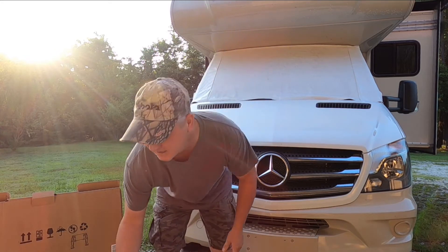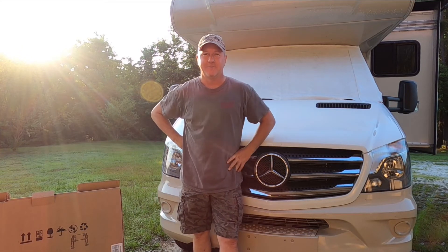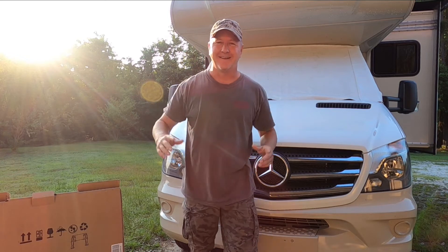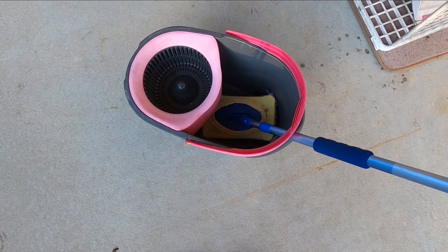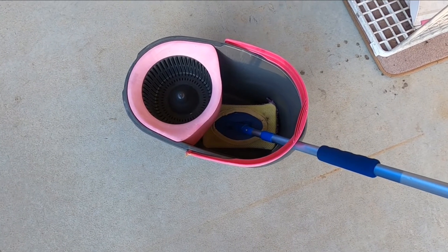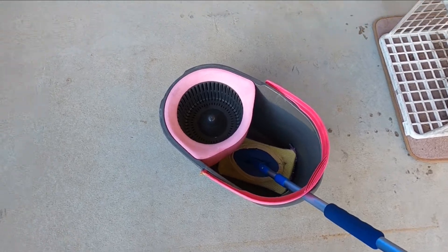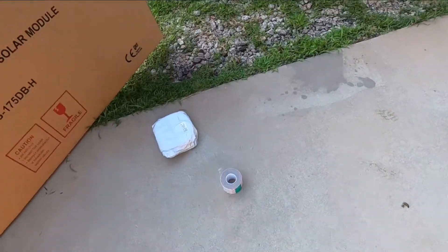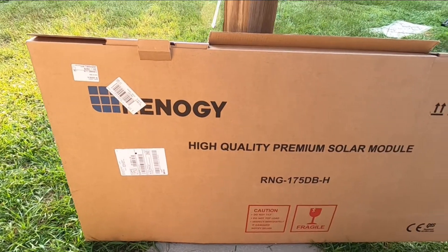So we're going to get this done today and you're going to be following along with me. I'm going to show you how to do it. Alright guys, let's do it! The first thing we're going to need to do is clean the roof. I have a bucket here and I'm going to get some cleaner. I've got my panel — Renogy, 175 watt.